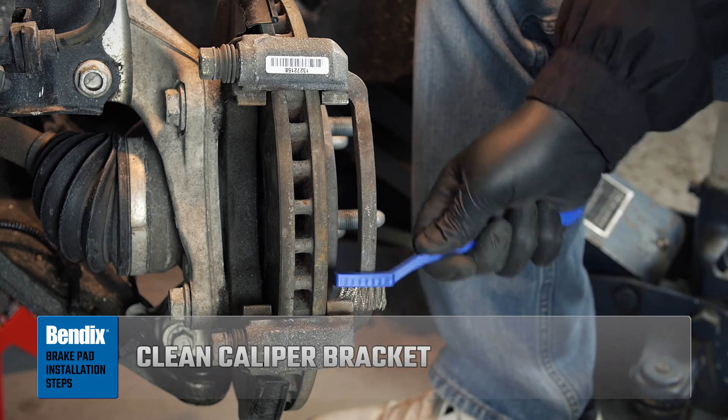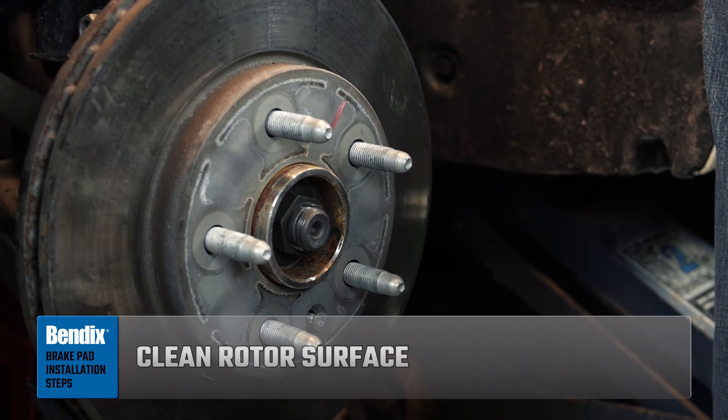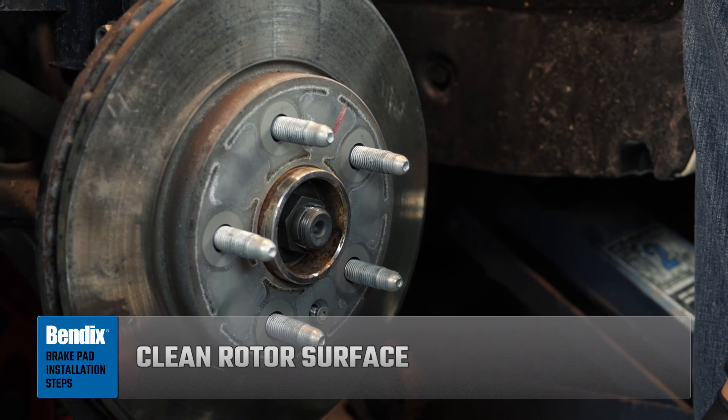Clean the caliper bracket to remove rust and debris. Always make sure to clean the rotor before installing new pads, especially if you're not replacing it.